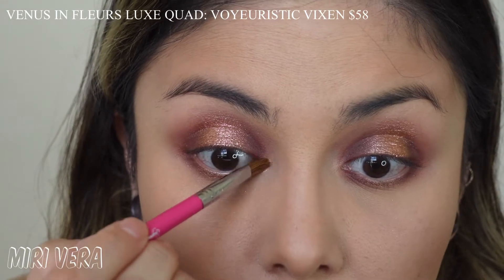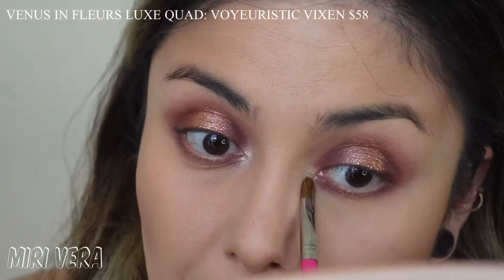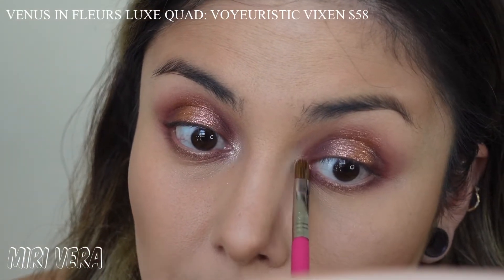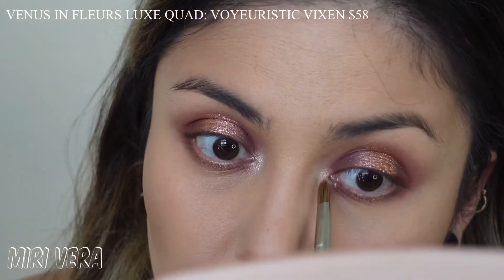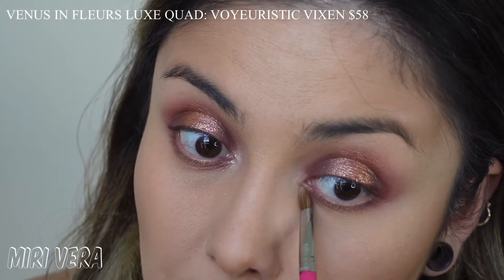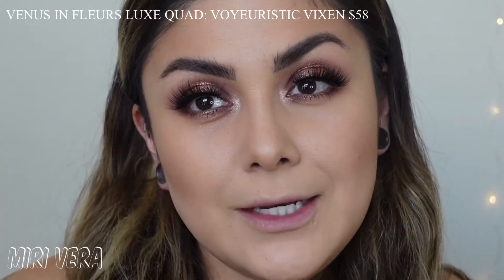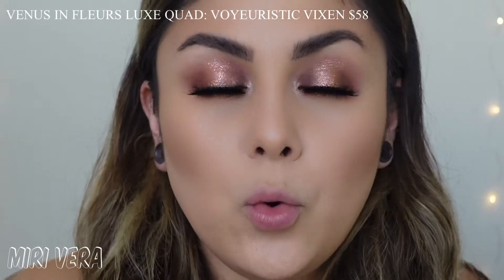I really just wanted to feel the formula and see how it performed. On a normal day look I would probably choose one or the other. I'm also going to use this shade to highlight my brow bone once I get my eyebrows on. And this is the final eye look with the Venus in Fleur Deluxe Quad.